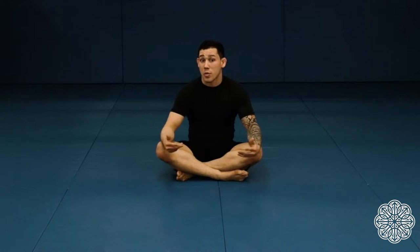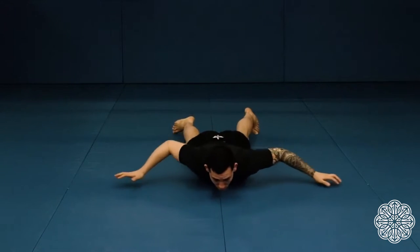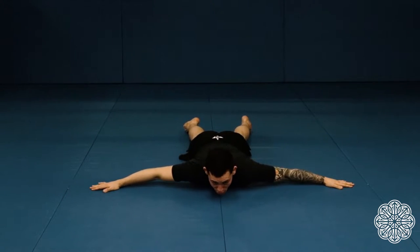The next one is Scorpion Stretches. Same idea, except you'll be on your chest — on your stomach. You can see my form: legs are straight on the floor, palms down, chest down. As I do the stretch, same idea — bring the opposite foot to the opposite hand.